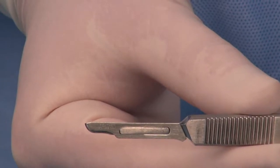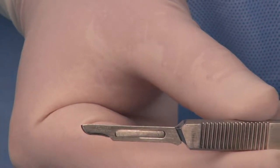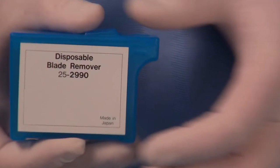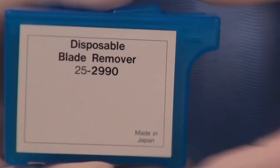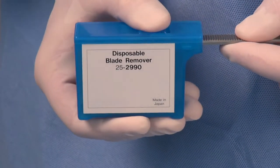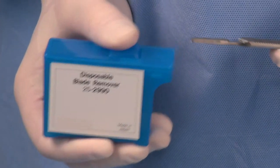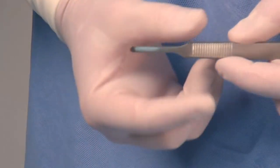Having a safe and easy removable method of used blades is extremely important to reduce dangerous exposure to the blade, which can result in a sharps injury. Our palm-sized, puncture-resistant, disposable blade remover can remove used blades from any size or type of scalpel handle. To remove a blade, insert the scalpel into the blade remover slot as far as it will go. Lightly press the button on the top of the dispenser and pull the handle out. As you pull the handle, the detached blade will drop inside the blade remover.